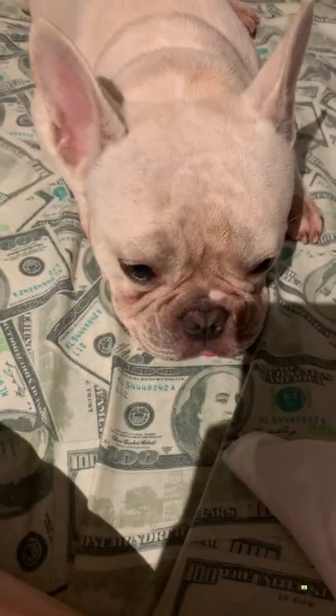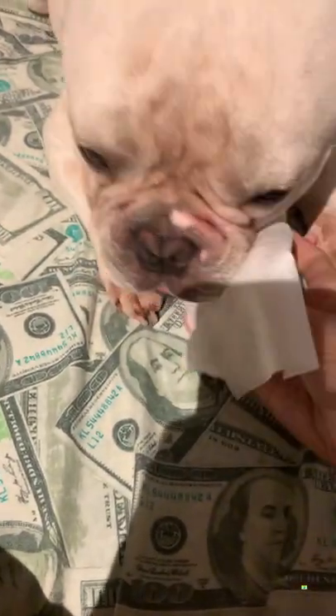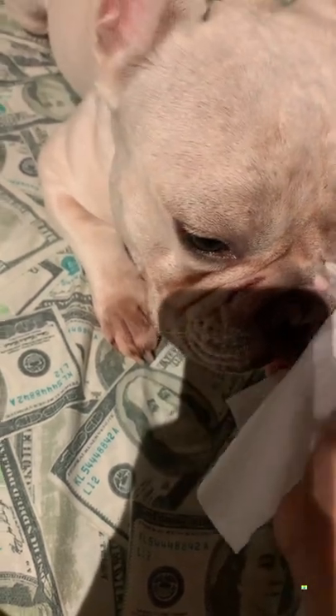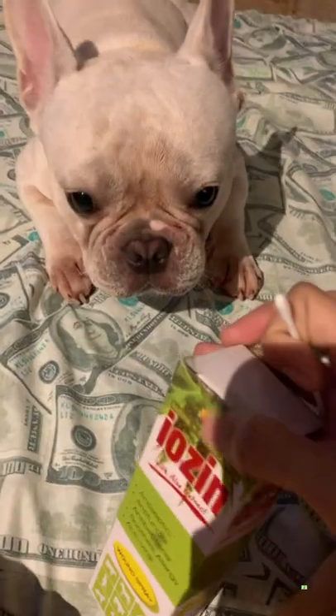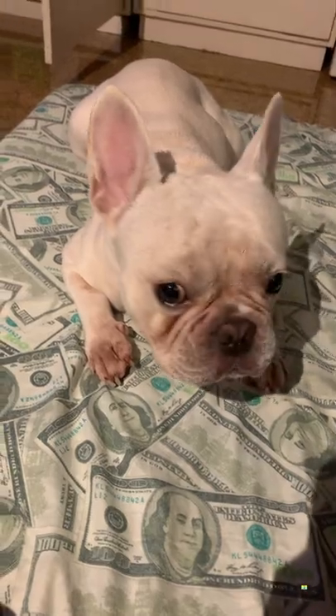The second tip is to maintain their hygiene. Regardless of the breed of your dog, you must keep them routinely cleaned. My French Bulldog frequently scratches his body, and in this instance it wounded his face. Thankfully, I always have wound spray on hand and it quickly dries out the wound in just a few days.